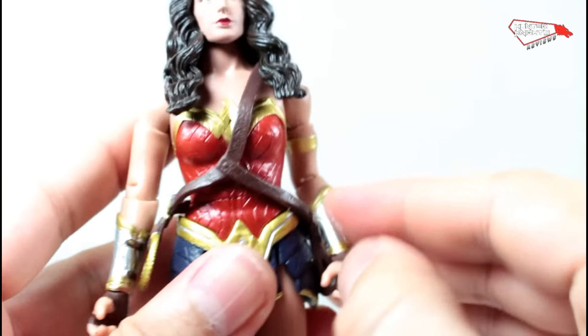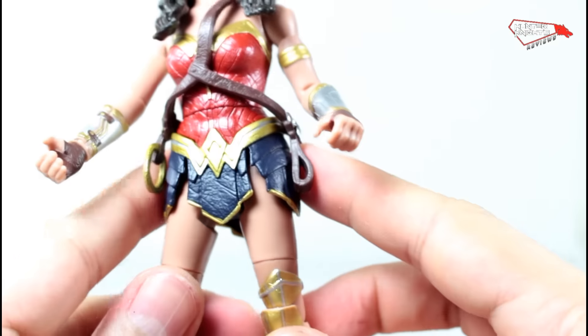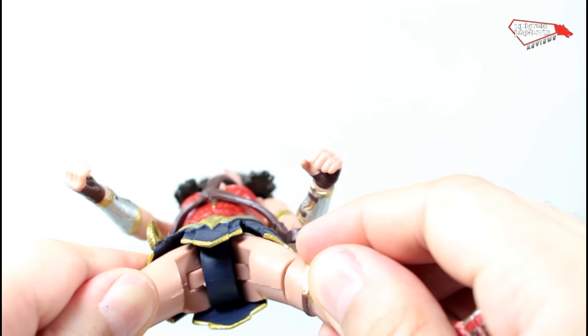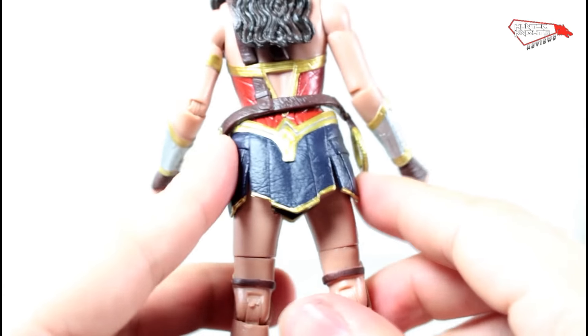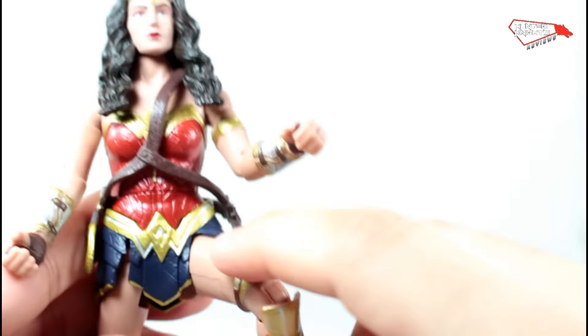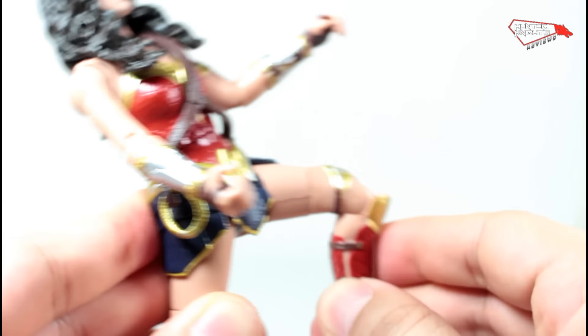Wrist articulation — yeah, she has wrist articulation. She can move the waist too, which is good. She has a classic Mattel setup. She's wearing an old-school underwear cut. The skirt is soft, so it allows her to move. They made this cut so she could do dynamic poses, but it doesn't bend all the way.